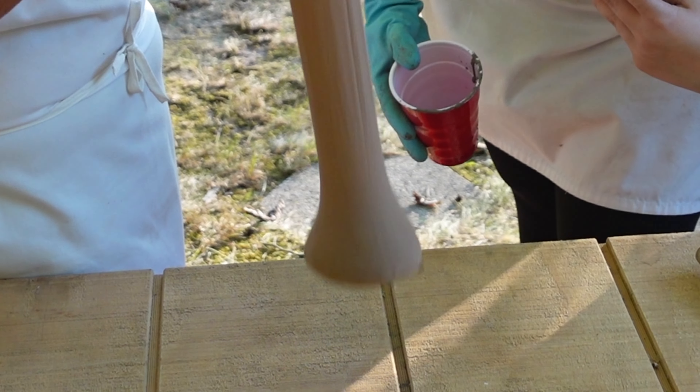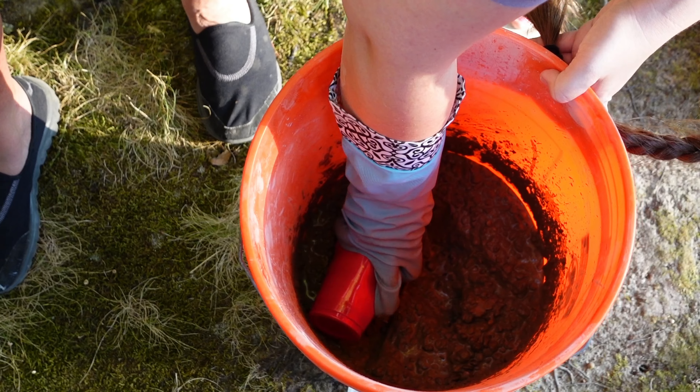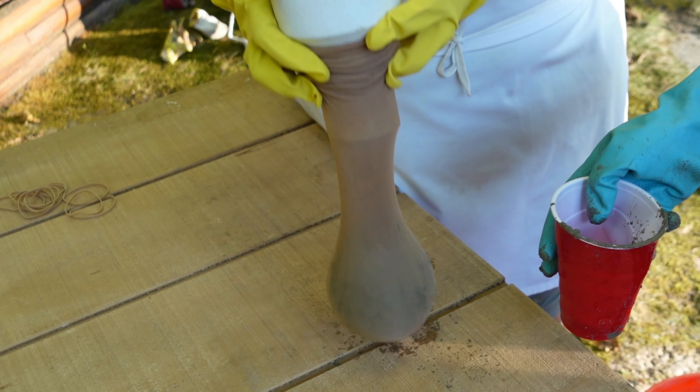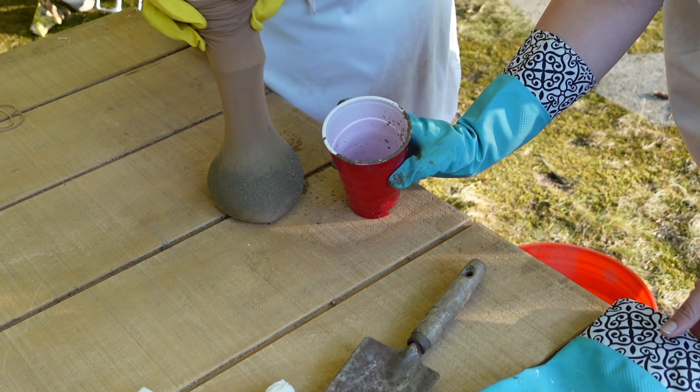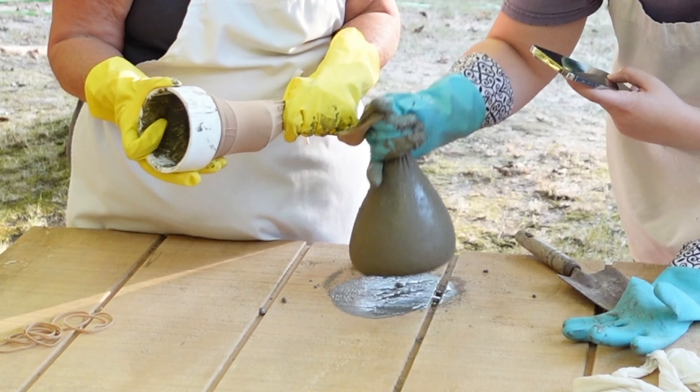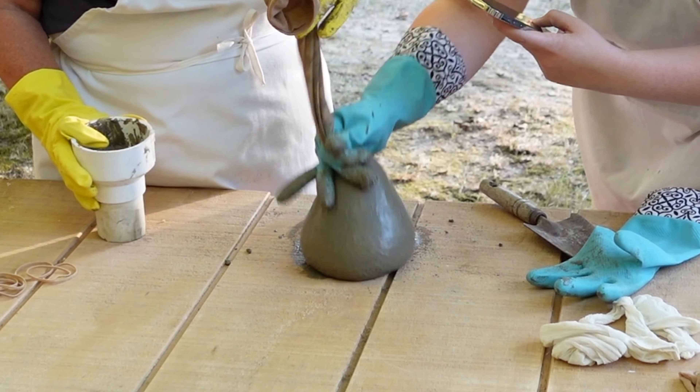It's a baby pumpkin — keep filling her up. More? Yep, a lot more. Getting close to stopping. I think that's probably good. Make sure we bounce all the air bubbles out of it.